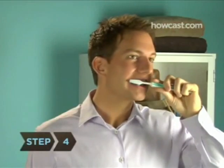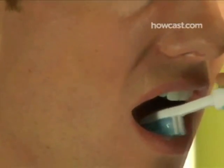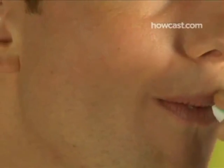Step 4: Make sure you brush the top, front and back surfaces of each tooth. Don't forget your back molars. You should brush your teeth for two to three minutes.